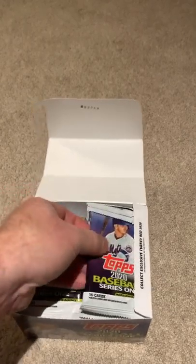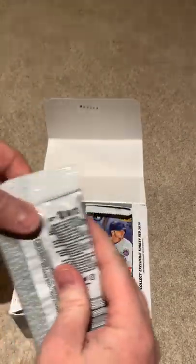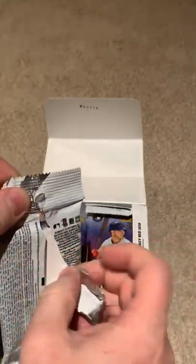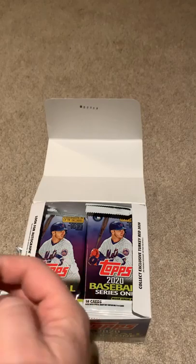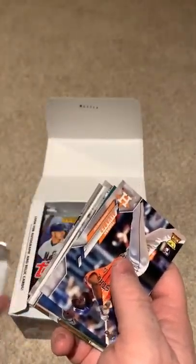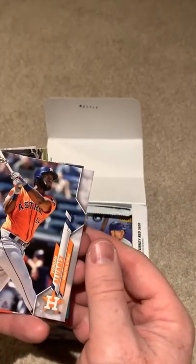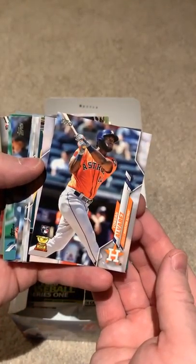Let's go to the next pack here. I just enjoy being able to look through these and see some potential of hitting on some of these cards. Oh, there's a good rookie card right there — that's not bad at all. The gold cup as well — that's a really good card. I'm going to put that off to the side, keep a little tally of our decent cards.